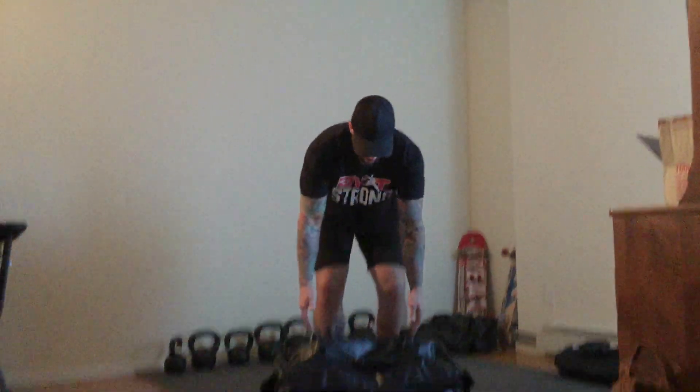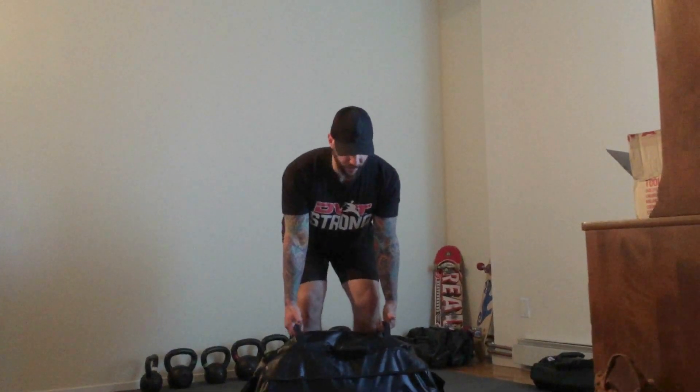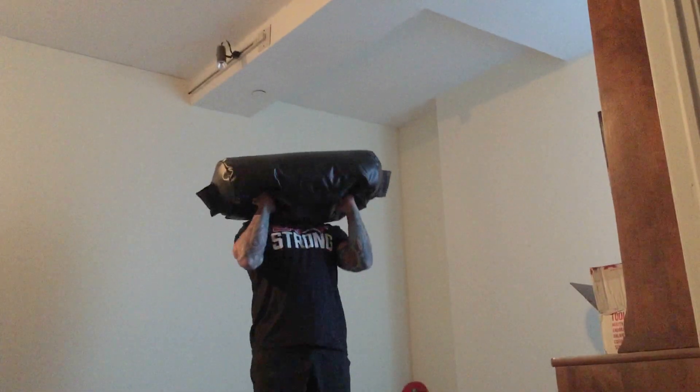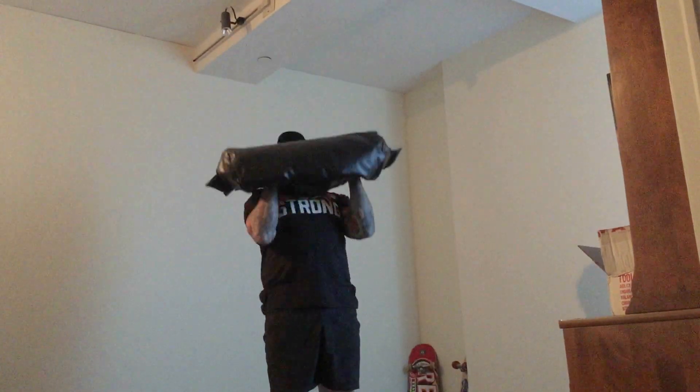We're going to start with eight clean to presses. Get those handles, pull them apart, arms nice and straight, drive hard through your feet, get that nice clean to fist, press yourself underneath, pull it down and repeat.